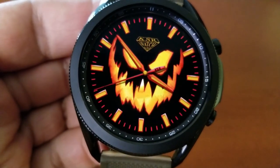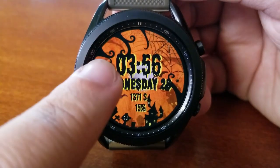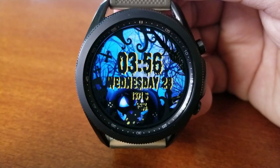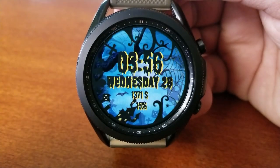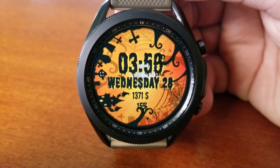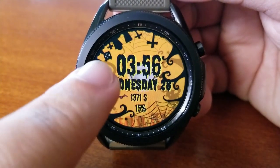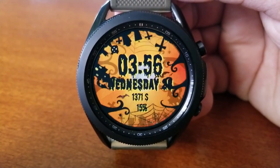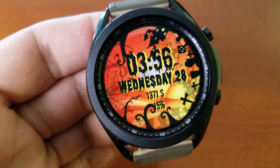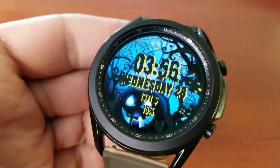The other face that I really liked also includes both gyro motion effects as well as animations, plus you get some great Halloween background themes. This one includes a few stats such as your step count, power level, and the date. All those built-in motion effects are applied to that swarm of flying bats as well as the moon in the background, which combined with the rotating bezel and the spooky background themes really makes for a stunning piece. You also get a ton of very different and contrasting themes on this one.